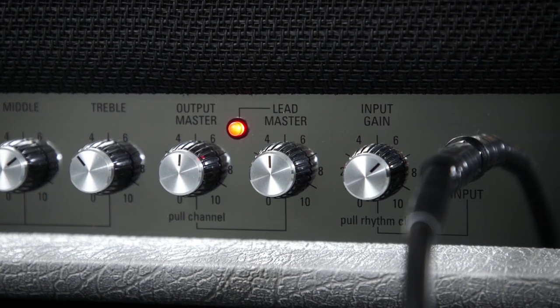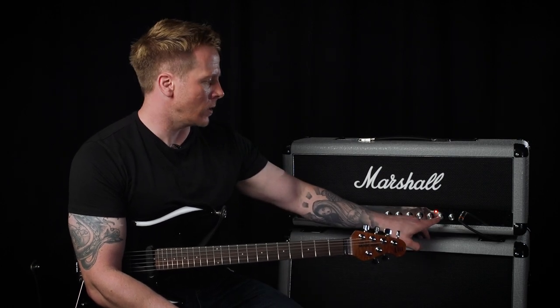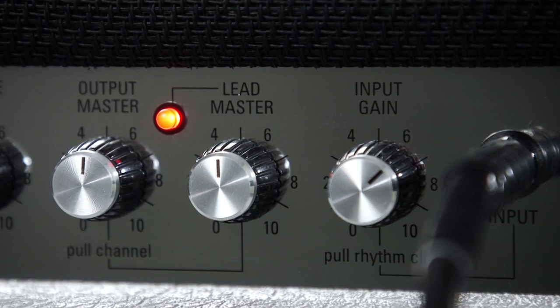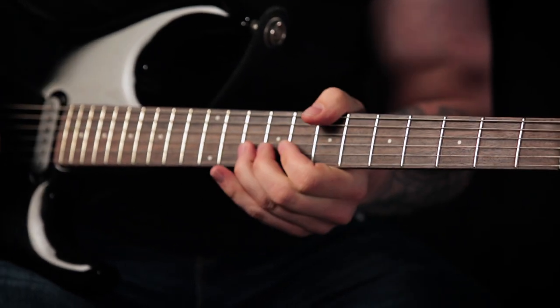The two volumes are set at 12 o'clock. Because I'm on the lead mode, we're actually using the lead master volume, and the input gain is around 2 o'clock. I've also got some delay and reverb in the FX loop.